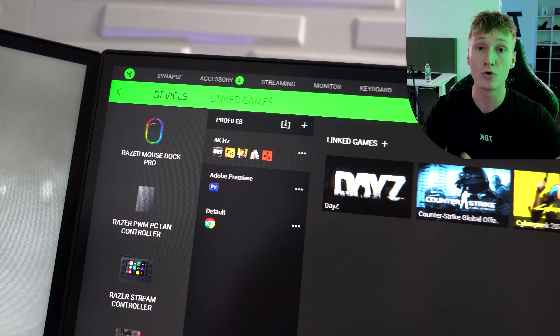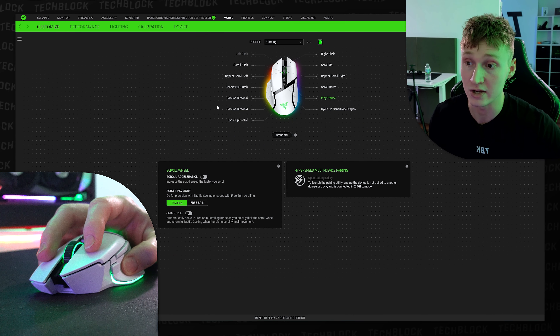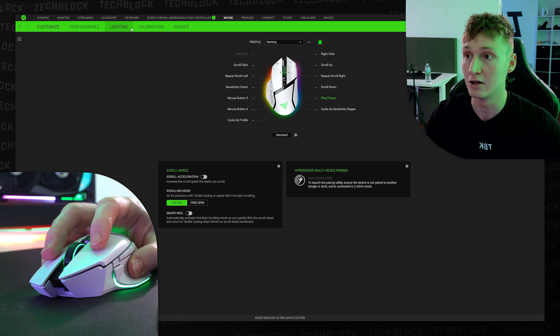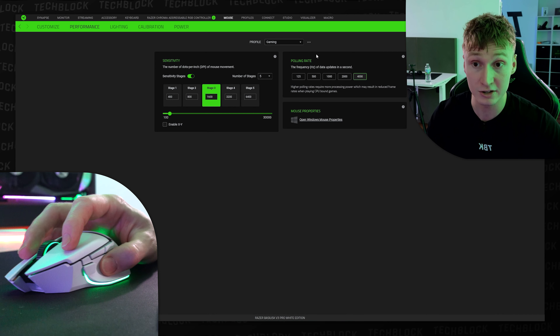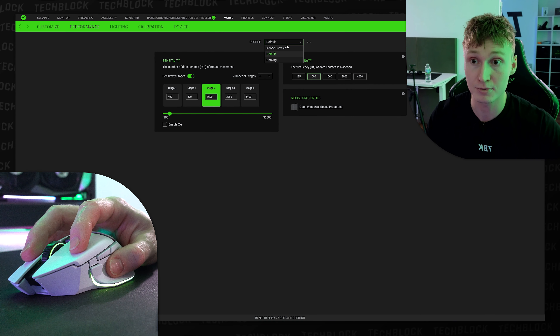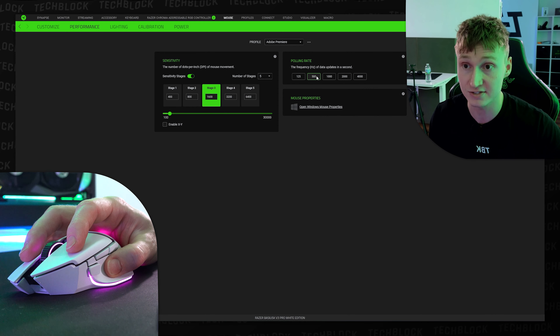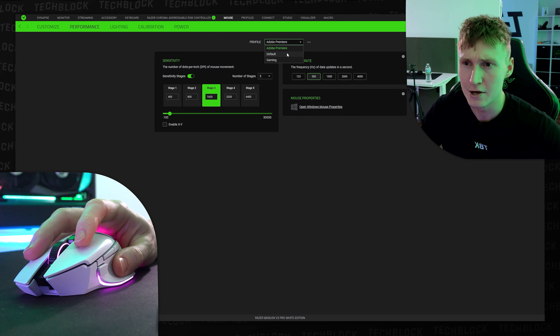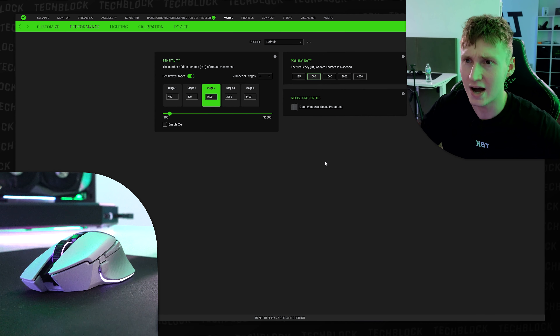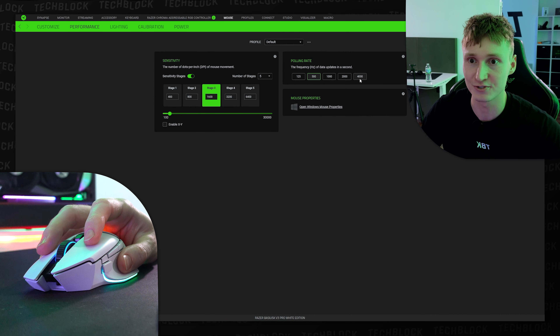It's good that you can set up custom profiles to auto-switch depending on what application you're in. When I go into CS:GO, it will auto-switch to my gaming profile, which bumps the polling rate up to 4000 Hz. My default and Adobe Premiere profiles run at 500 Hz because I really don't need the mouse to be highly responsive while just browsing the internet or editing video.